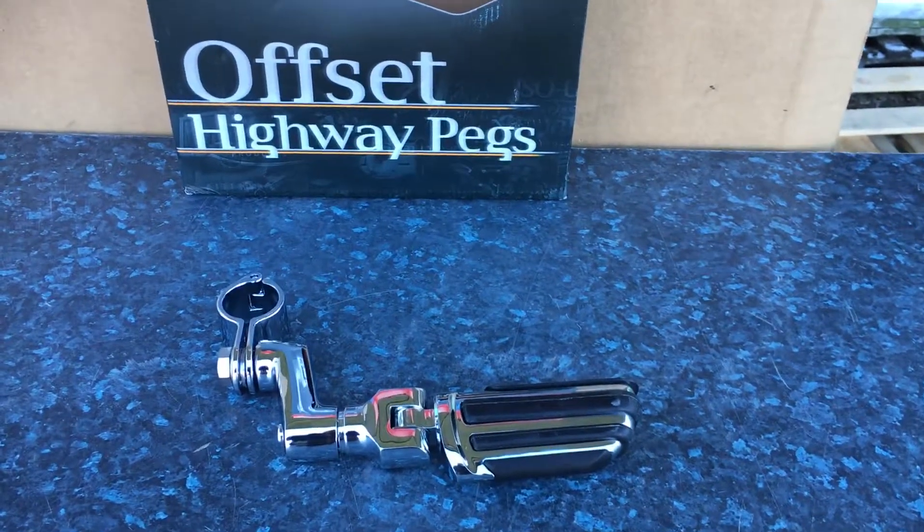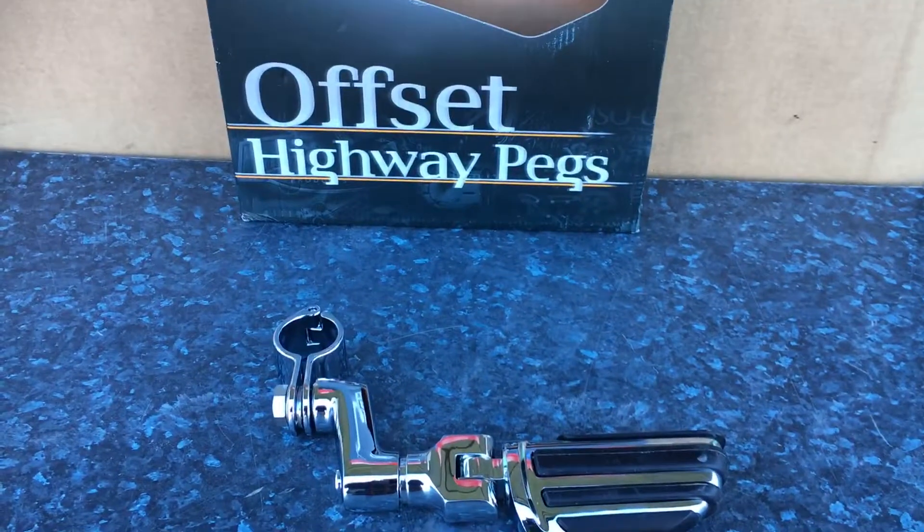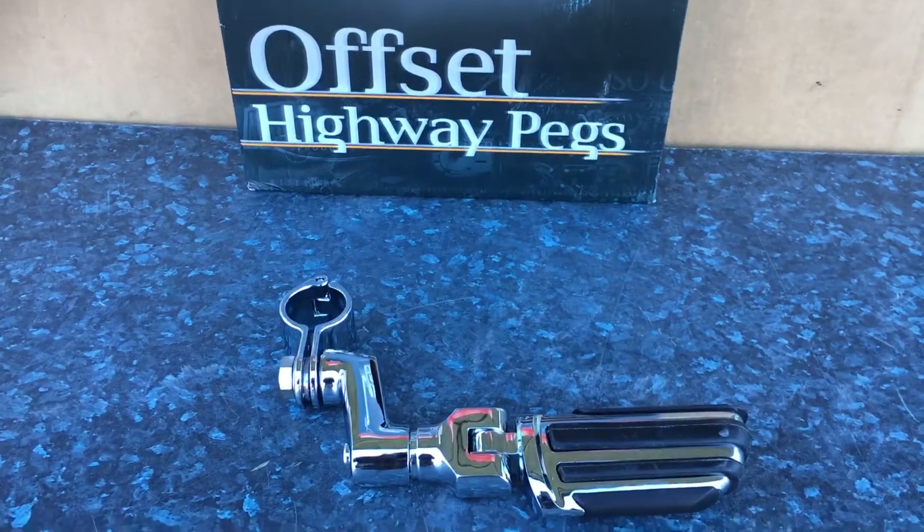Hi, it's Mike from Custom Crews here with Offset Jewelry Highway Pegs. These particular pegs are part number 4436 — that is the pilot pegs.